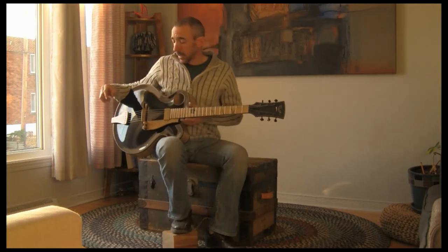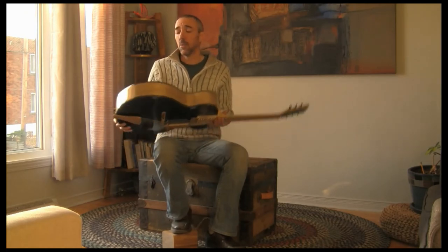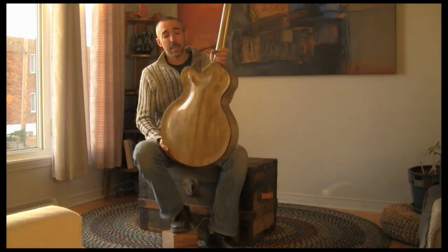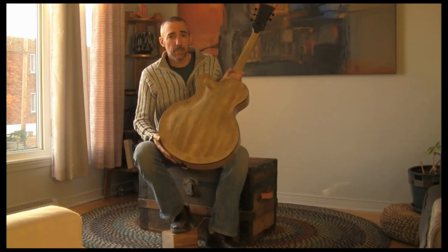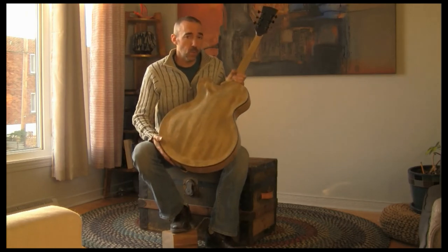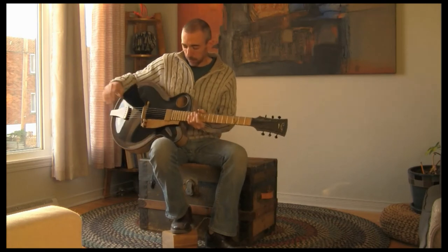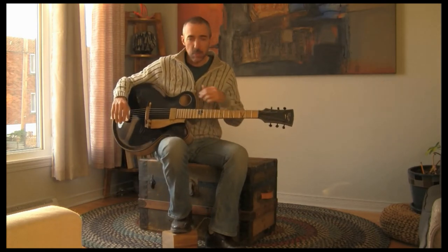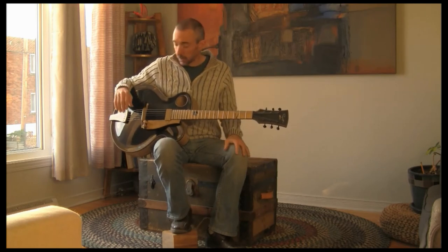The guitar I'm playing right now is number 2002, which is a 17-inch body wide, moving weed back and sides and neck — which is like a little bit mahogany, looks like mahogany, yellowish — spruce top, double-sided waltz, Spanish heel, and that's about it for this one.